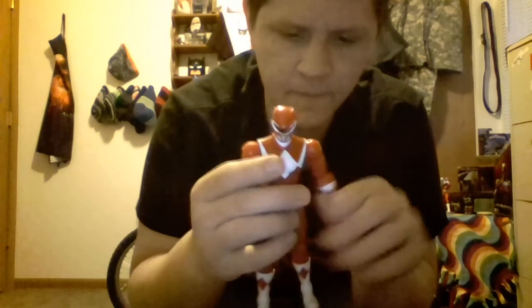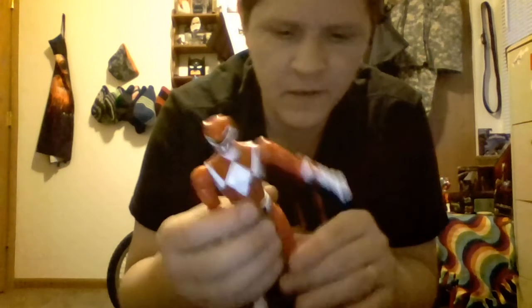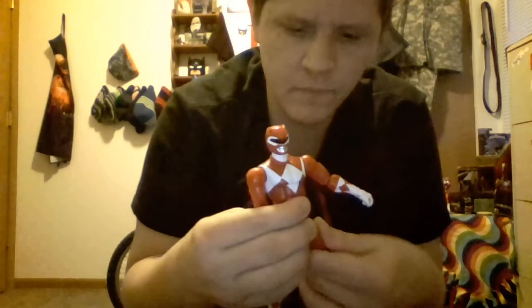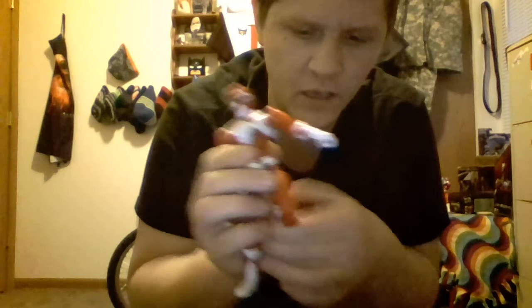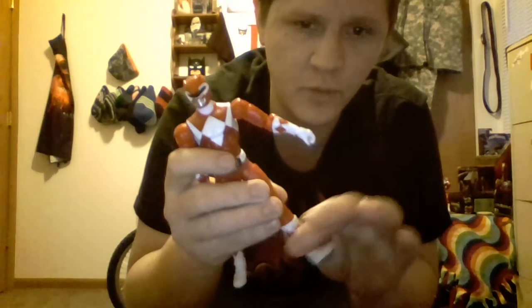Legs can go up, can go out, can't go back really, but that's because of the sculpt on the gluteus maximus. Has a swivel at the bicep cut, double jointed knees, so he can kick in real nice. Swivel at the boot cut.